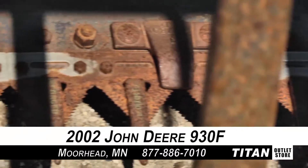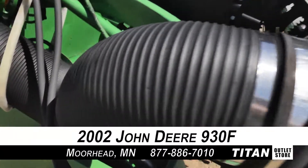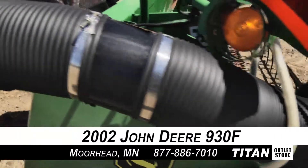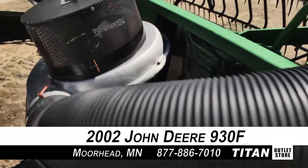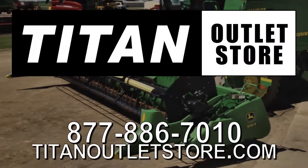Thank you for viewing this John Deere 930F. If you are interested in this flex header and would like to contact our sales staff, give them a call at 877-886-7010. And don't forget to check out our website at TitanOutletStore.com.